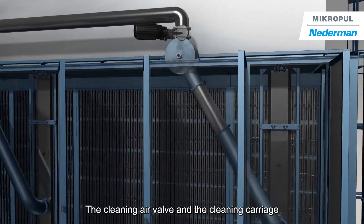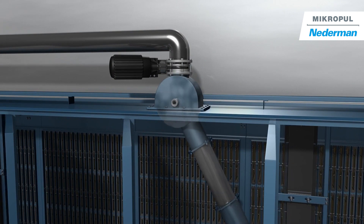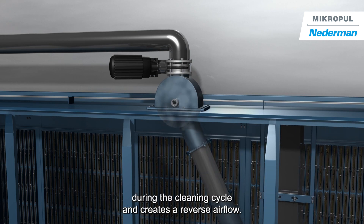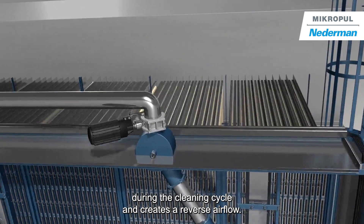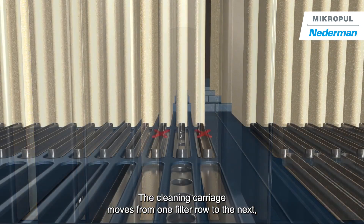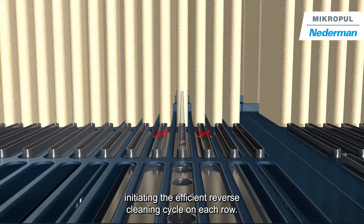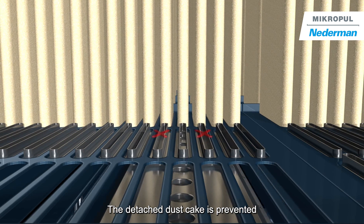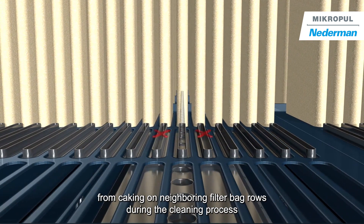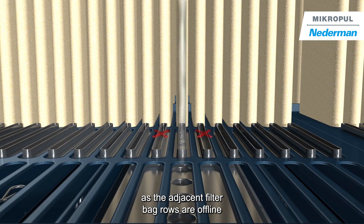The cleaning air valve and the cleaning carriage are connected by a telescoping pipe. The air valve pulses air, inflating the bag during the cleaning cycle and creating a reverse airflow. The cleaning carriage moves from one filter row to the next, initiating the efficient reverse air cleaning cycle on each row. The detached dust cake is prevented from caking on neighbouring filter bag rows during the cleaning process, as the adjacent filter bag rows are offline.